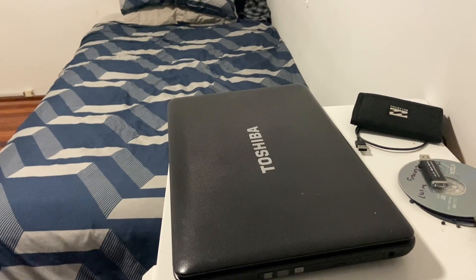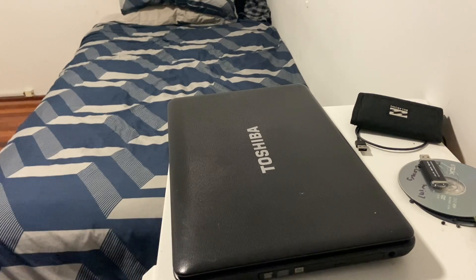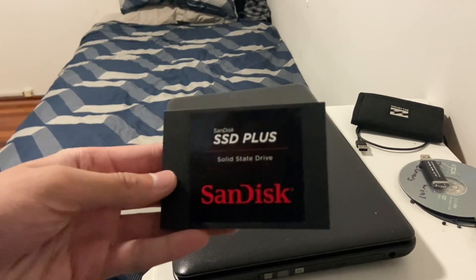Hello, welcome back to Jay's Tech Tips. Here I am today with the Toshiba Satellite C650 again. Today what we're going to do is something a bit more physical — we're going to be upgrading this to a solid state drive.